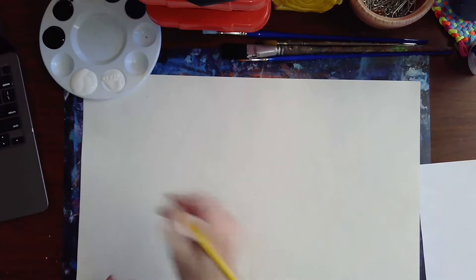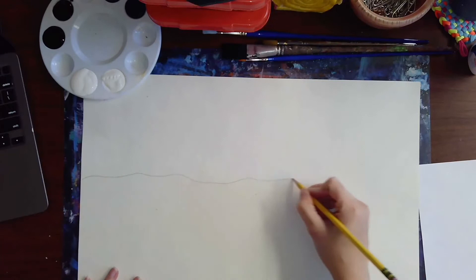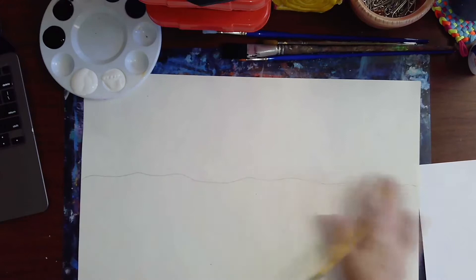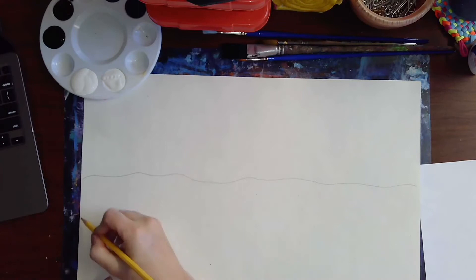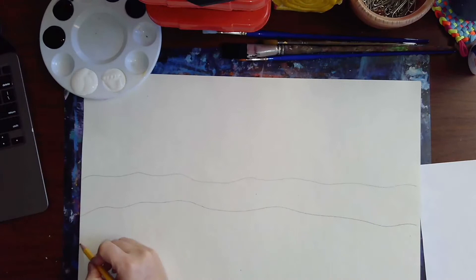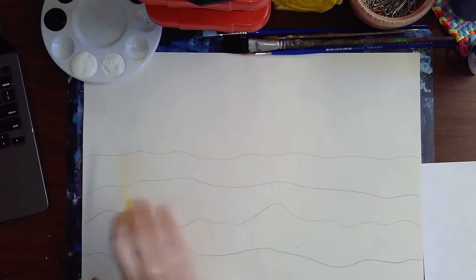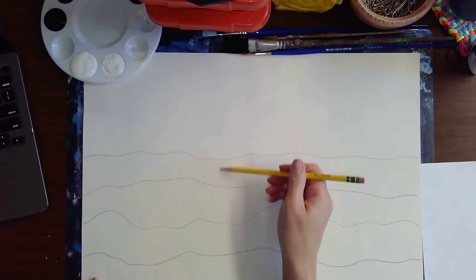You are going to draw an organic, bumpy, wavy line going across your paper relatively in the middle. Then you want to create some more of the same types of lines — they should not be the exact same, because in nature everything is more organic. Some can have more of a hilly look, some can be a little more flat. I drew one, two, three, four lines. This very first line is called the horizon line — it separates the ground from the sky.